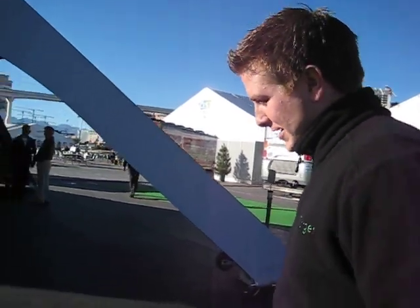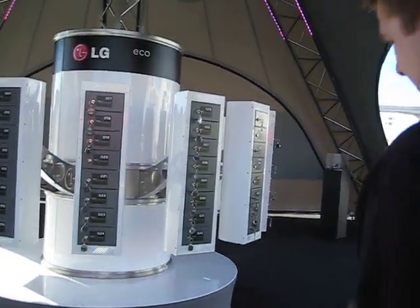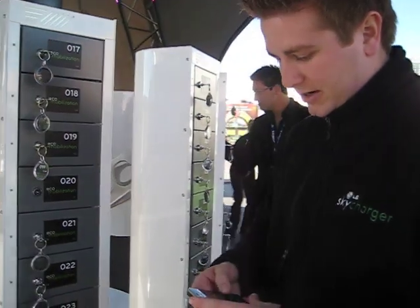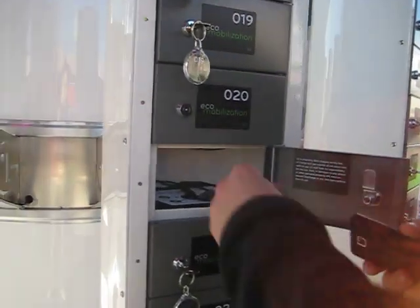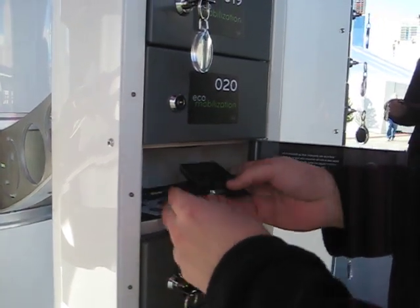Alright, so how do we charge a cell phone? If you want to come over here with me, I'll show you how to hook it up. We have all manufacturers represented here for the most part. So you just come over to one of the lockers here and hook it up just like your charger at home.